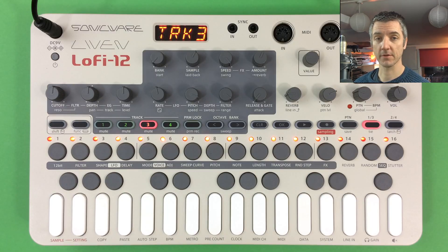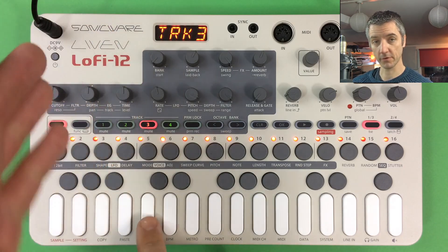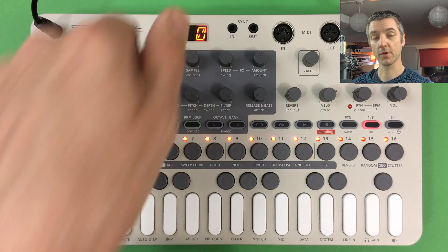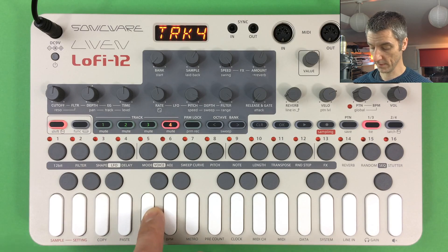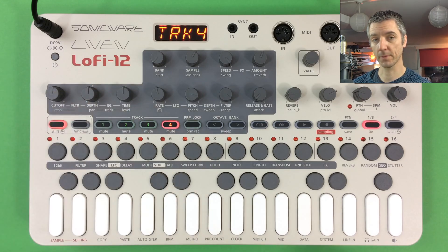The sample start position knob — below the Bank knob, accessed with Shift — lets you choose where within a sample playback begins. For non-looped samples it scans the entire recording. For looped instrument samples, the range is shorter: it's designed to trim the transient off the start, giving finer positional control across the knob's range.